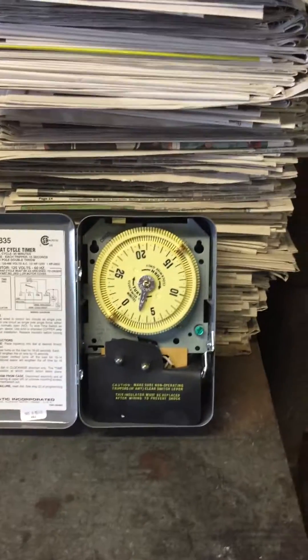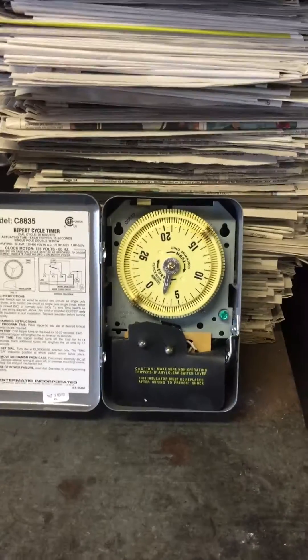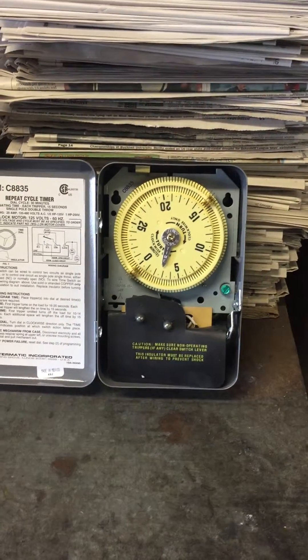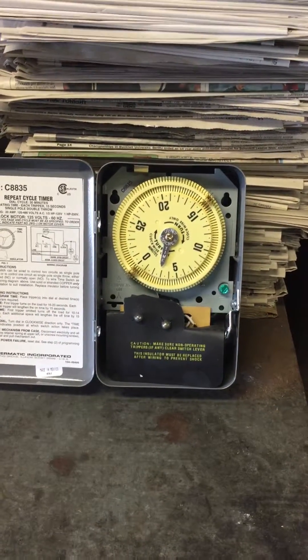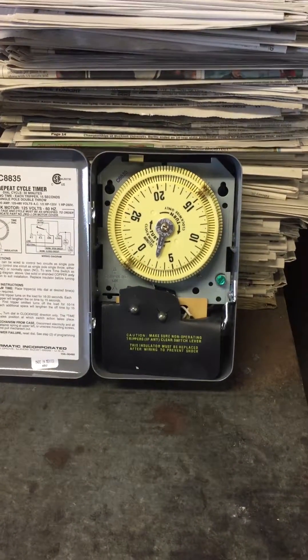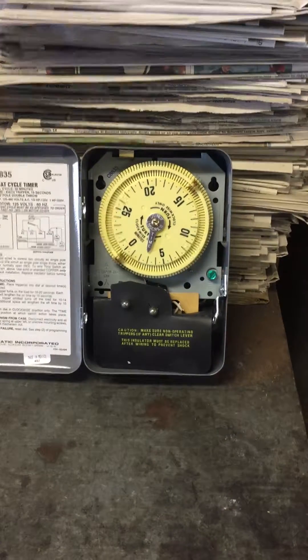The other type of timer on the older models — stoves have this type of timer on them. Again, it's a 30-minute timer. You start at 0, 5, 10, 15, 20, 25, and then when you hit 0 again, you're at 30 minutes.